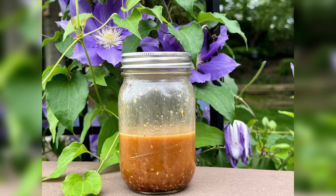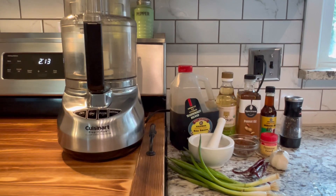Today we're making a Korean-style marinade. We've got all of our ingredients here ready to go — this marinade goes great with beef, pork tenderloin, and chicken.